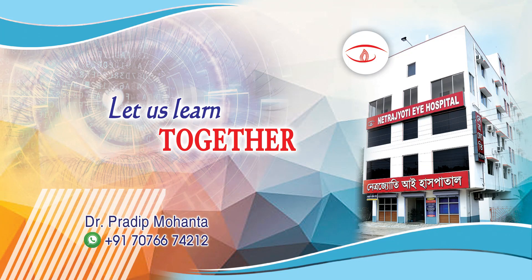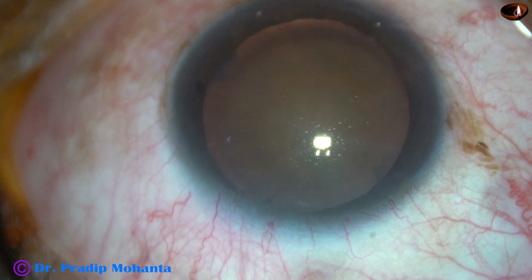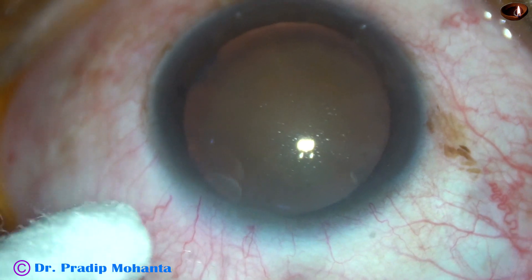Friends, welcome to my workplace at Ranaghat, West Bengal, India. In this video, I am going to demonstrate the divide and conquer technique of phacoemulsification.